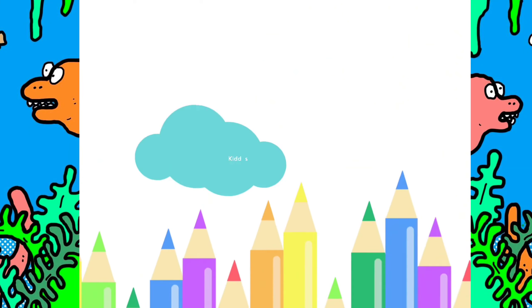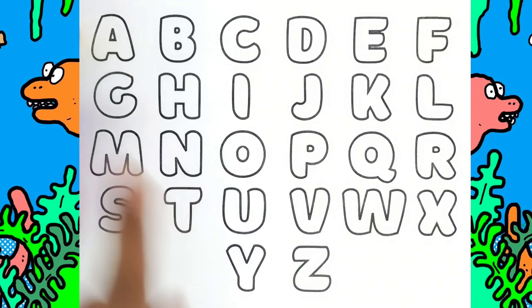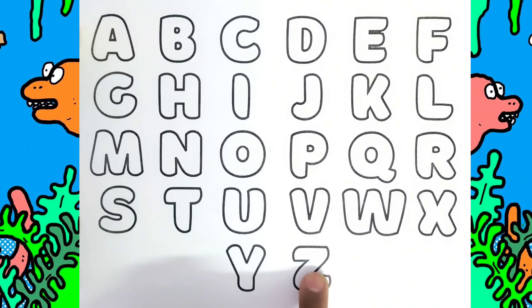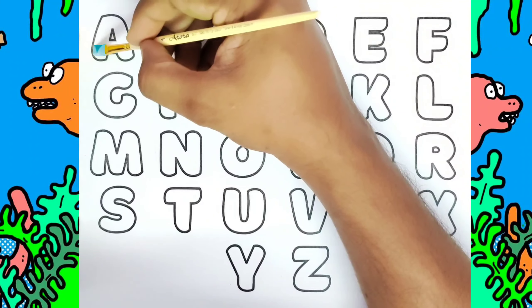Hello kids, welcome to Kiddos TV! Today we are going to learn alphabets — we will be coloring from A to Z. Let us get started. This is A for Apple.